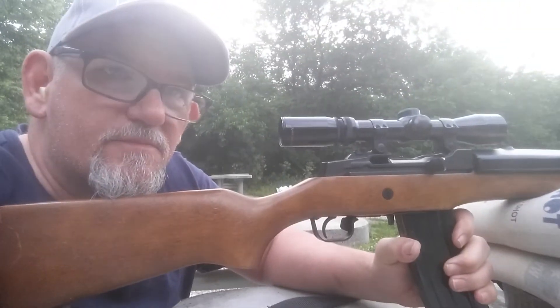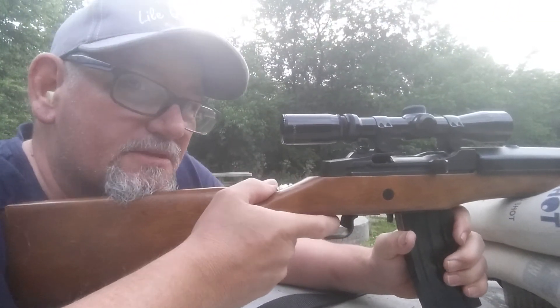Alright, now we're going to shoot the Mini-14 and see what it does.